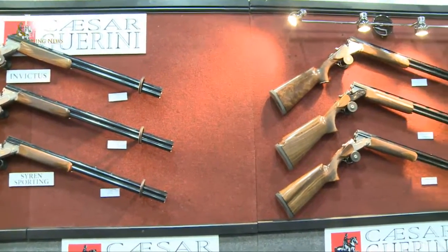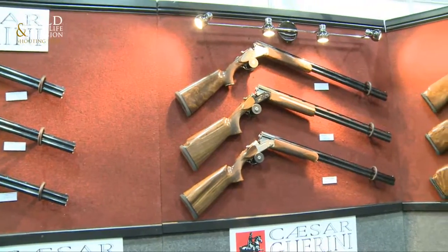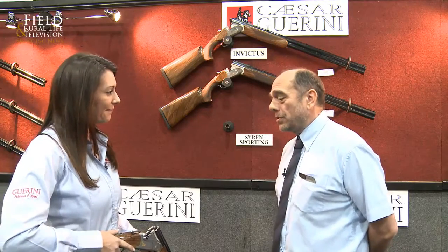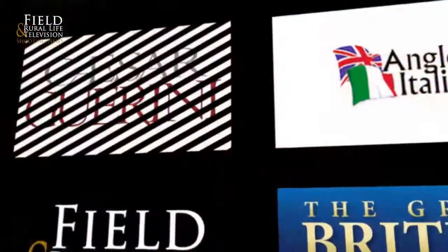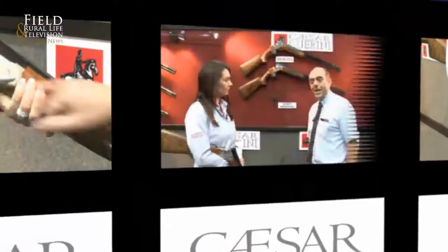Fantastic, hopefully. Thanks very much indeed for explaining it all, and I'm looking forward to a report from you on that. Just keep us in it. Lovely, lovely looking gun, and a pleasure to meet you. Thank you very much.